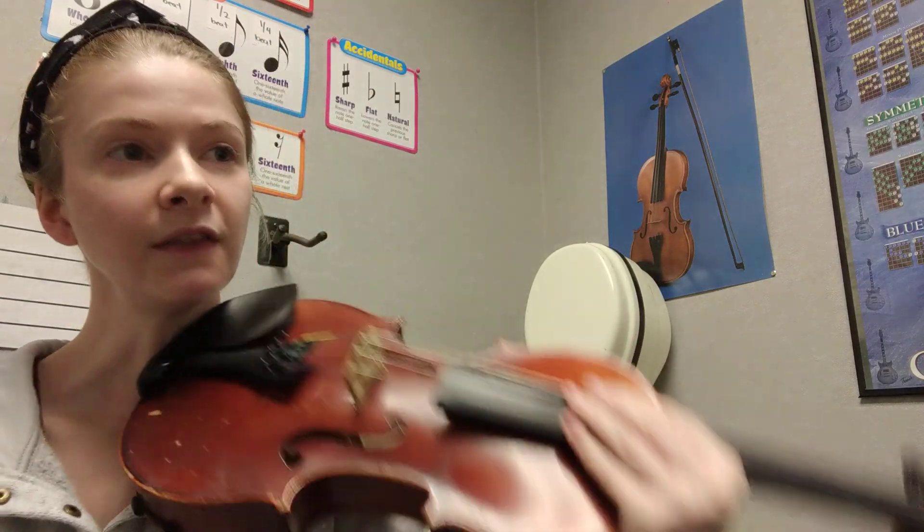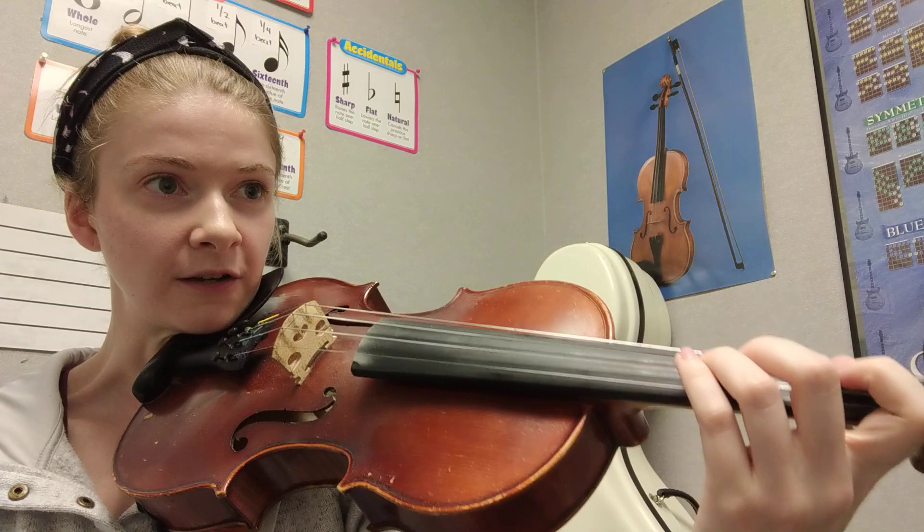So we're going to play the first line, we'll play the first line again, then we'll play line 2, line 3, and then we're done. Listen once — here is Old MacDonald Had a Farm.